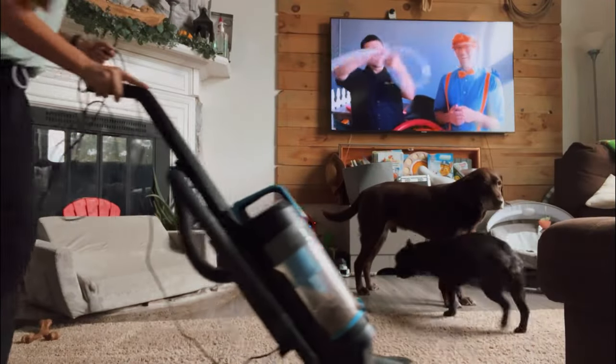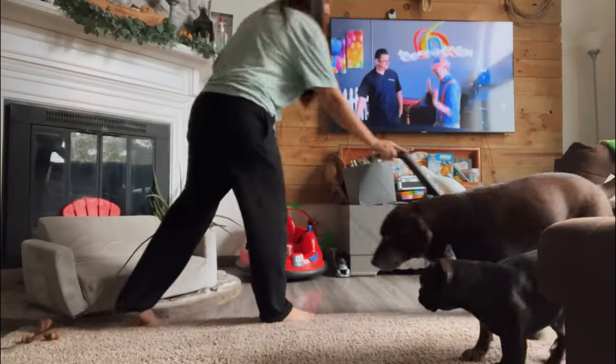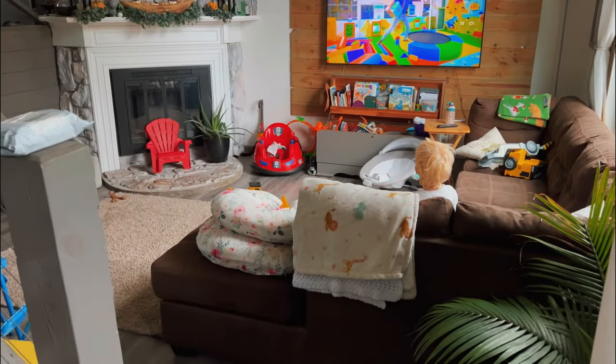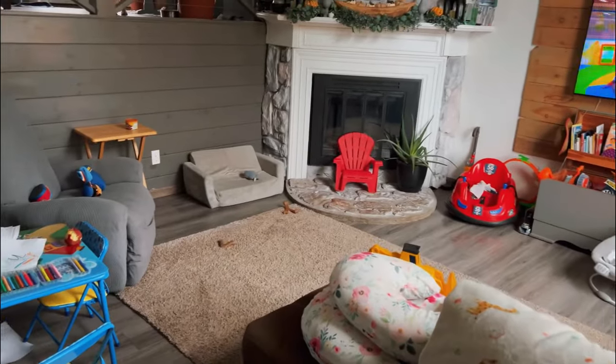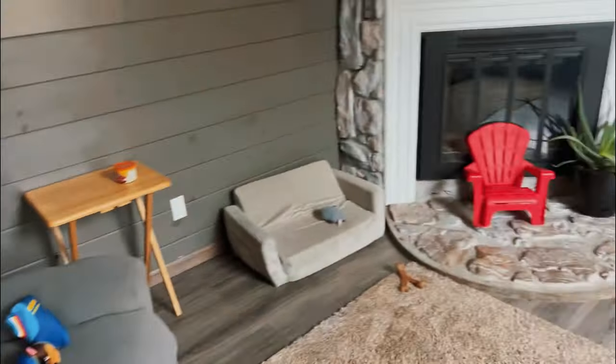I'm taking the vacuum to clean up the rug in the living room after moving the furniture. There was a bunch of dog hair, as you can imagine. It seemed like the perfect time to go through the toy bin and donate some stuff. Things that Colton hasn't used or I don't foresee Theo using, we'll take out and donate so he has room for the toys he gets this Christmas. We're putting the Christmas tree right there so you can still see it out the window.